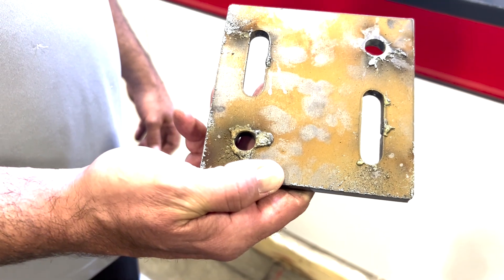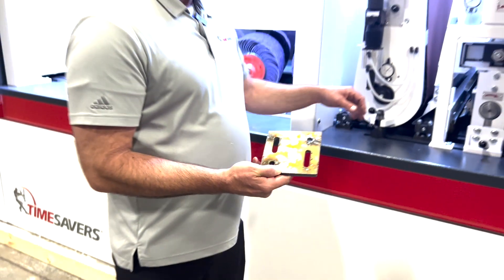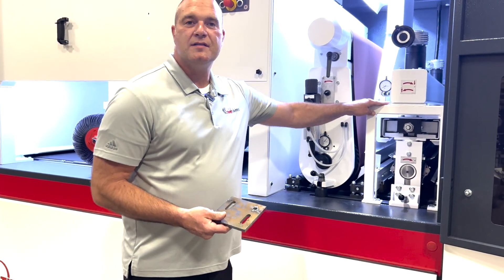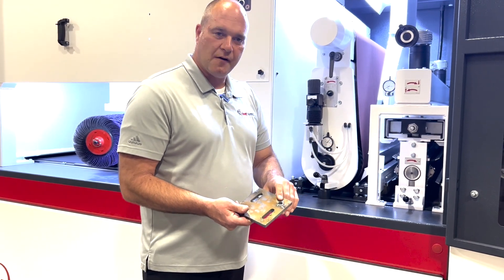Here are the typical carbon steel plasma cut parts our customers are looking to process. In the first position we have the hammerhead, which has 270 hardened steel pins rotating on a drum, and it also oscillates to flick the slag off.